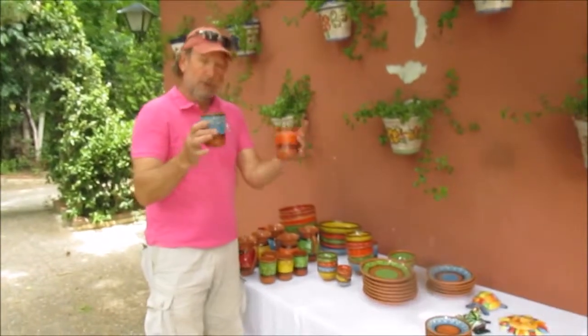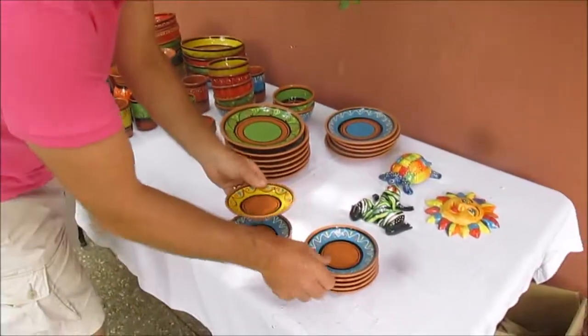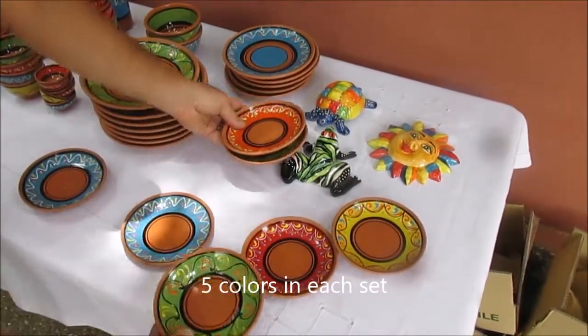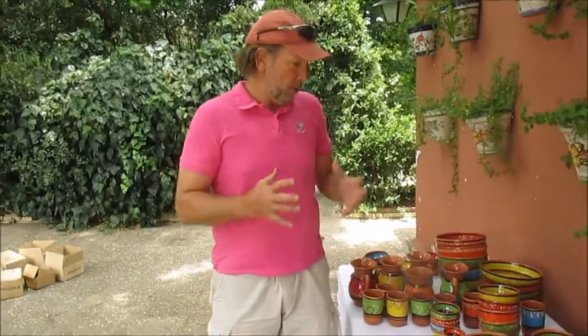Of course, we also offer sets of cups. Each one of our terracotta sets comes in five different colors: yellow, green, orange, and red. So every set will have five different colors, and we ship them five pieces to a box.